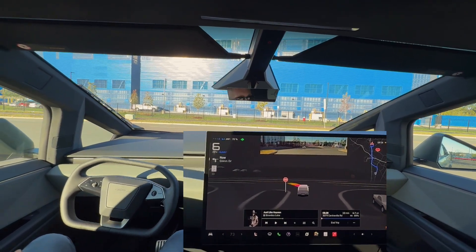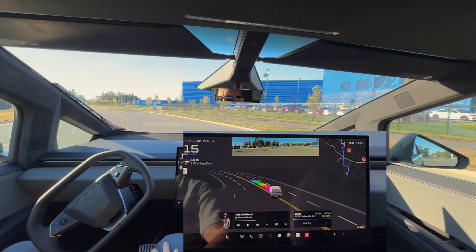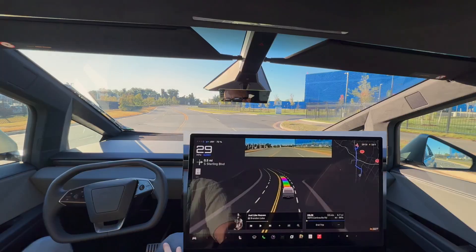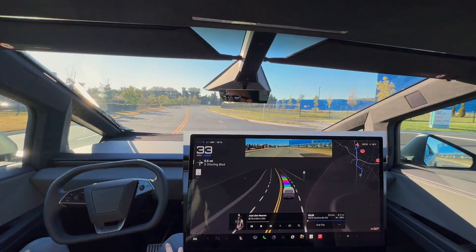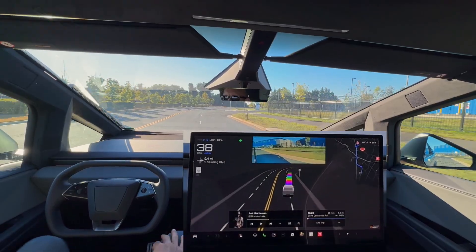Left turn signal is on, full stop, no cross traffic, and it does pull out. So this is about day two or three with the Cybertruck and I absolutely love this vehicle. It is by far the best Tesla that we have owned.